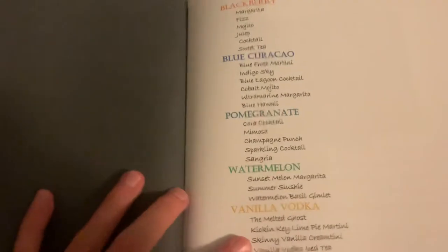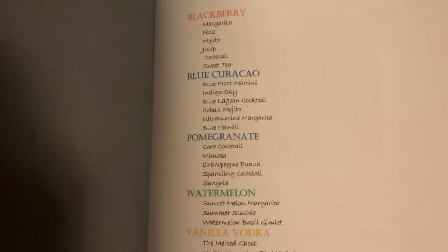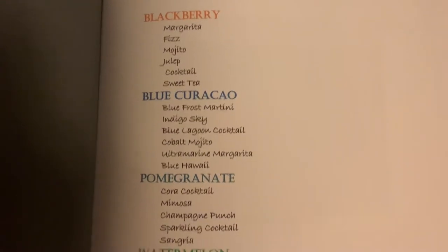Hello everyone. I recently got the chance to make a Presto photo book for free for only an honest review. I opted to make a recipe book. You can see here's the table of contents I made.